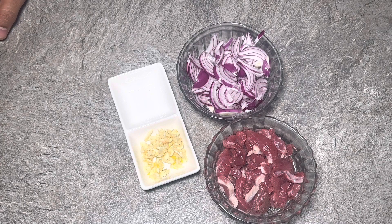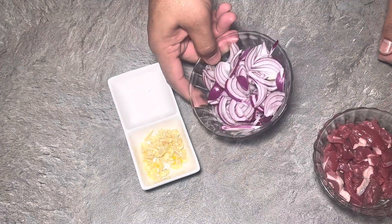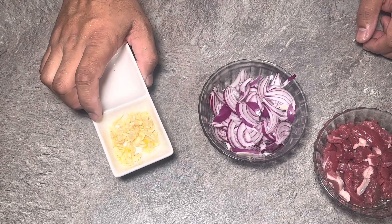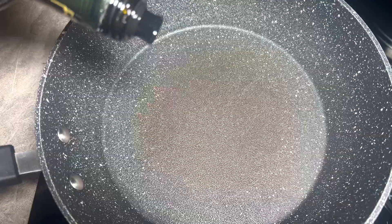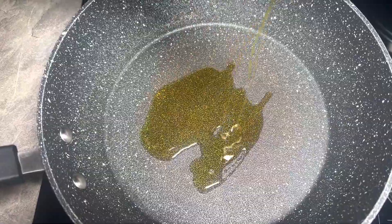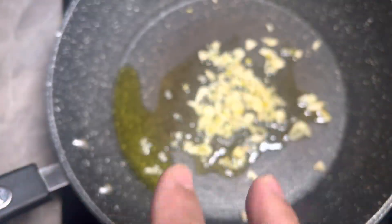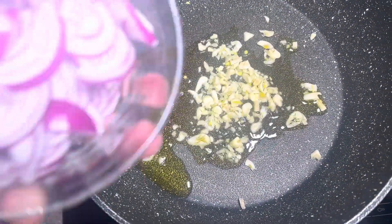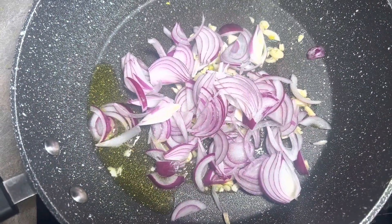I'm topping it up with some diced lamb, red onion, and three cloves of garlic. Let's crack on with this — add three tablespoons of olive oil. We add the garlic — three cloves of garlic — and one large red onion. Give that a good mix.